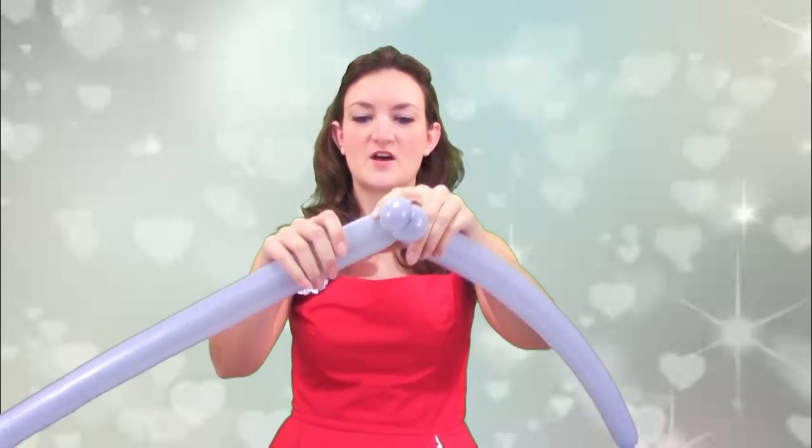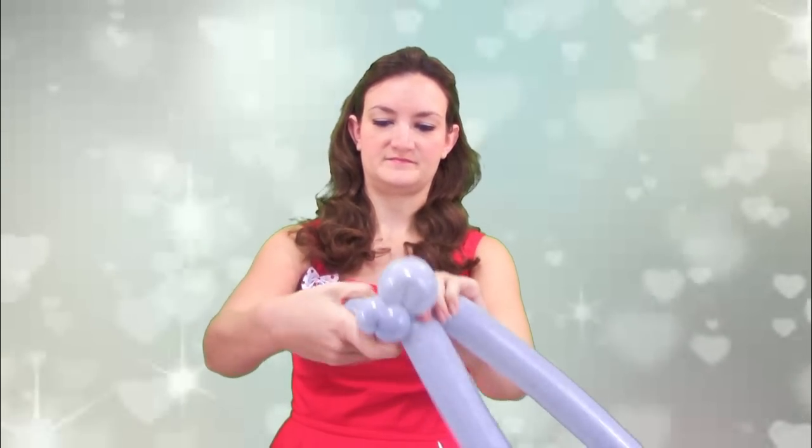Continuing on with the same balloon, I'm going to do a small loop — that's one cheek — and we're going to do one more loop for the other cheek. So you should have something like that.